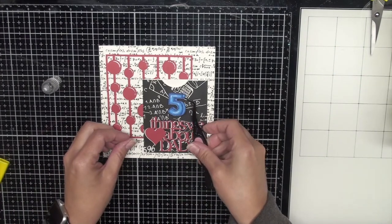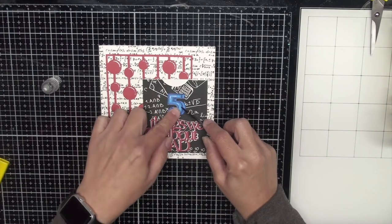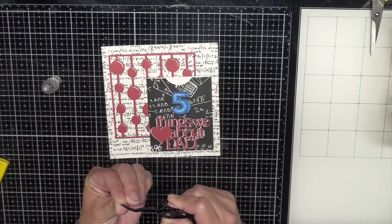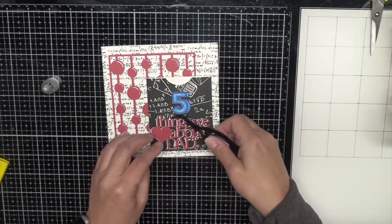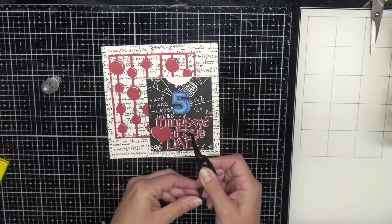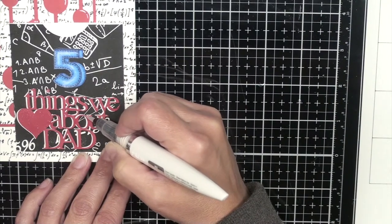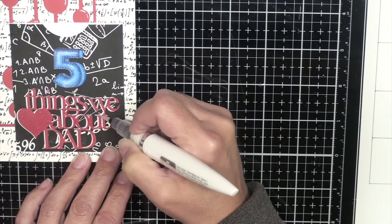Now that I've got the wording down I'm going to adhere the little five — I just fussy cut that out. My son was in the background playing Pokémon Go on my phone as I was working. Once I've got that done the card just needs a little something else. I make sure the little tittles are placed and use my tweezers right away so I don't lose them, because I usually always do.